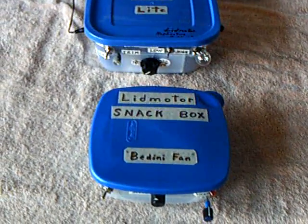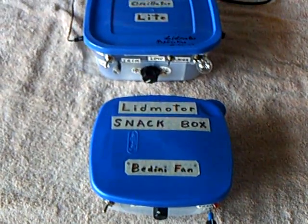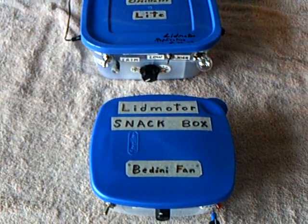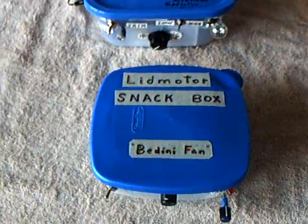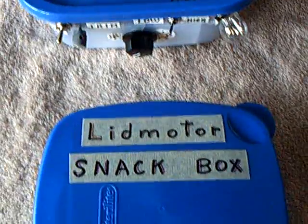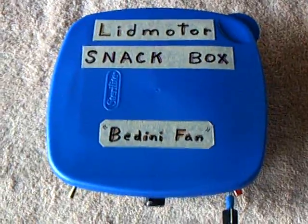I finished the fan portion of the Hemotip Radiant Oscillator light, and I put it in a smaller box and named it the Snack Box. I wanted something I could put on the boat that would be fairly waterproof and that would hold everything, so I wanted to put the whole thing in a box.